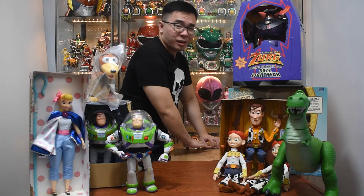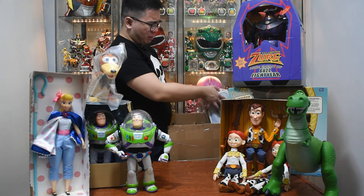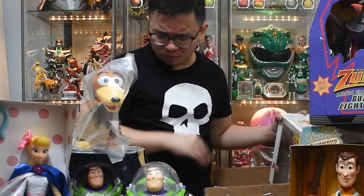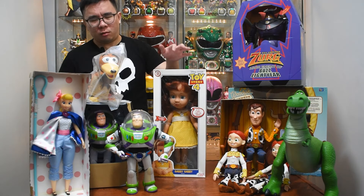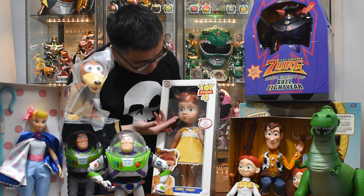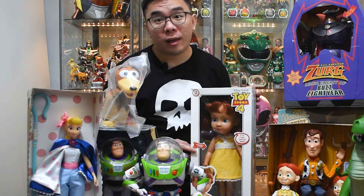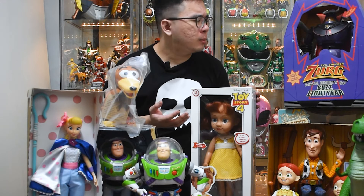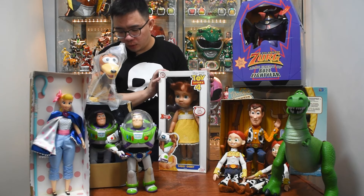Last but not least — Gabby Gabby. Oh my god. Oh, the smell. I mean I've watched reviews about this and I thought I knew what to expect but oh my god. Oh f***, I'm gonna vomit. It's not too bad. I wish she had real eyes and a voice box — I would definitely try to mod her. And Benson! Maybe, maybe not. It's too creepy.